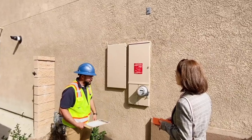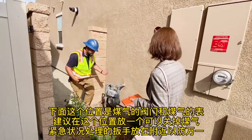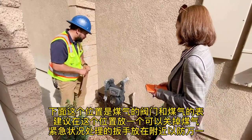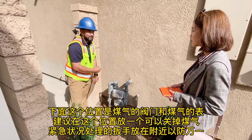This would just be your meter. Over here, this is going to be your gas meter. We do recommend having a wrench or shutoff wrench here just in case of an emergency — you can get one at Home Depot. You just apply it here and pull it up, and that's going to shut off your gas.